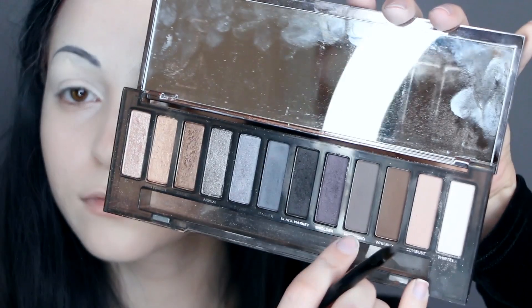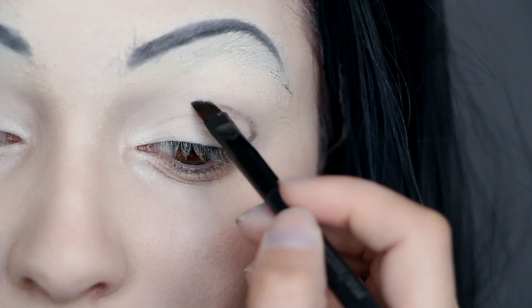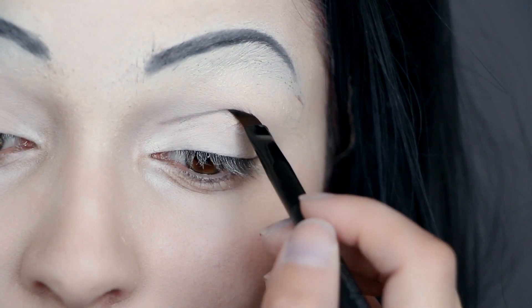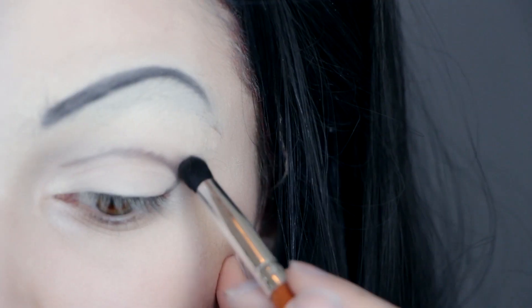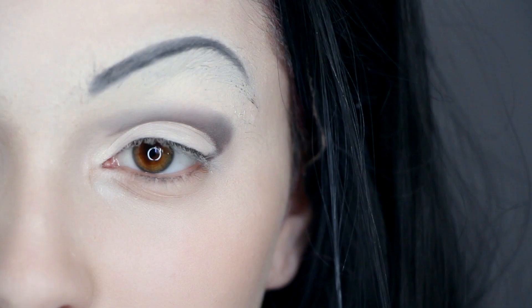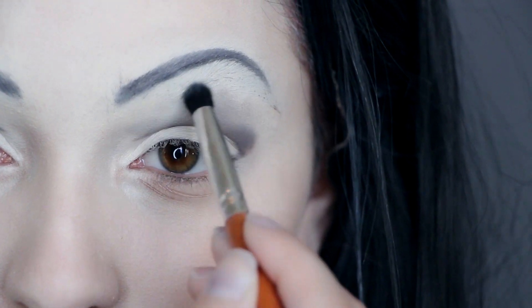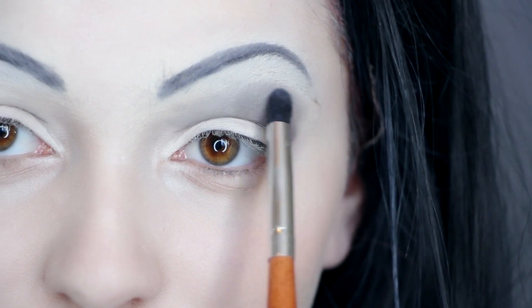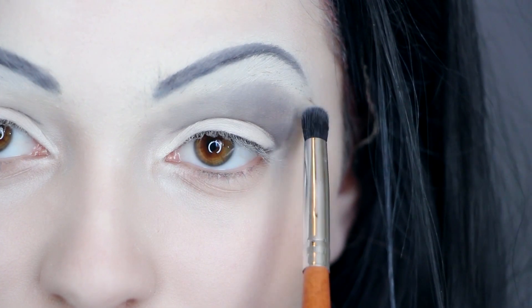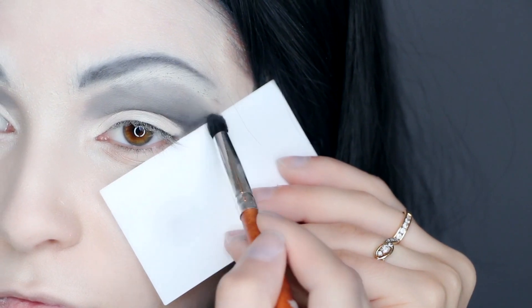Next take a gray and an angled brush and outline your eyelid right into the crease. Then take the same eyeshadow and fill upward all the way to your real eyebrow. Don't blend out the eyeshadow too much at the edges — keep it more like a circle and use the card to get a nice crease on the side.